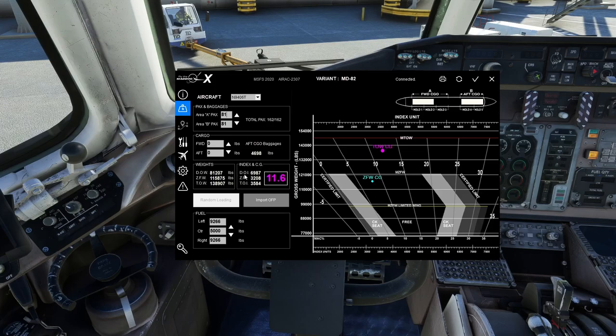Over here is the index and center of gravity section. You have the Dry Operating Index, Zero Fuel Index, and Takeoff Index — these all update automatically based on your loading and fuel. The CG number shown in magenta is your takeoff CG. You also have a zero fuel CG. The idea is that as you burn fuel, the takeoff CG will slowly approach the zero fuel CG, since you're only losing fuel — not passengers or baggage.